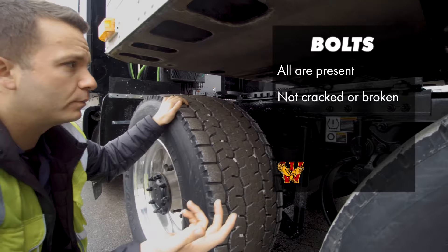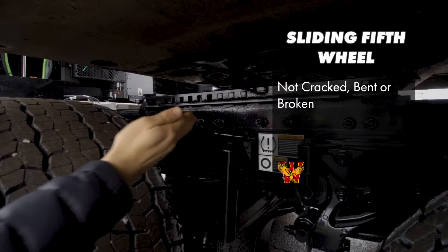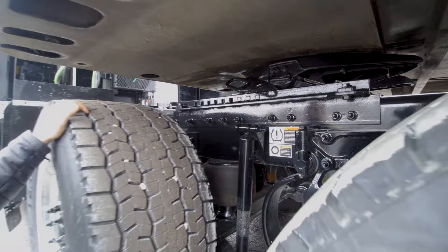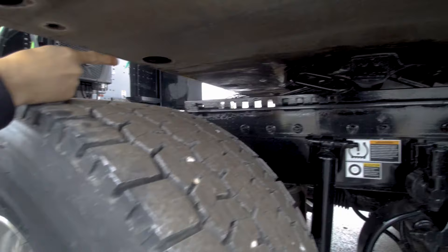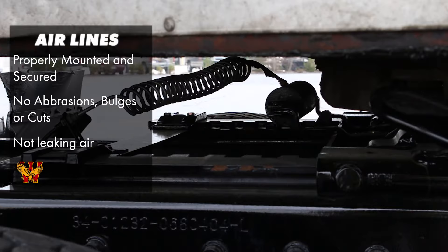Your sliding fifth wheel — the entire thing is a sliding fifth wheel. It slides along this rail. No missing bolts. It's properly mounted and secured. It's not cracked, bent, or broken. The locking pins are in the fully engaged position so that this slide doesn't move while you're going down the road. Your sliding fifth wheel operates with air. There's an air line right here — it looks like a curlicue. Your air line is properly mounted and secured, with no abrasions, bulges, or cuts, and it's not leaking air.